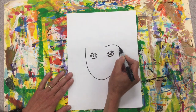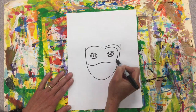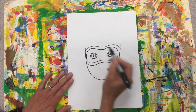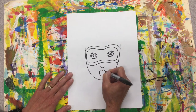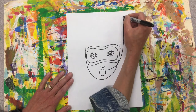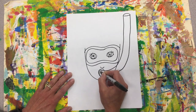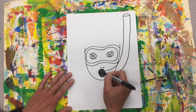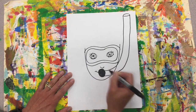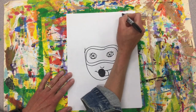Now I have to get my scuba mask in. I'll add my nose, and my mouth is going to have my snorkel in it. I'll add some line pattern in there and maybe some bubbles coming out the top.